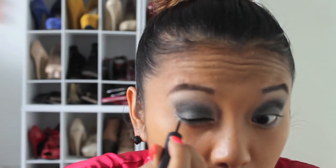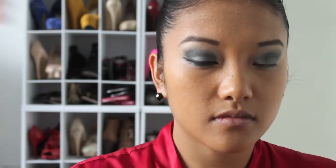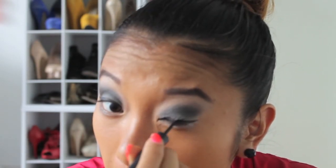Now I'm taking my liquid eyeliner by Revlon — the Revlon ColorStay Liquid Liner in black — and applying it to the upper portion of my lid to create a winged-out look. The more you pull out the wing, the more dramatic it can be. I'm doing a semi-dramatic look here and just pulling it down slightly at the bottom.